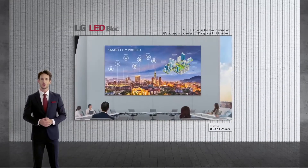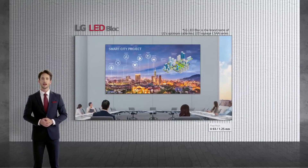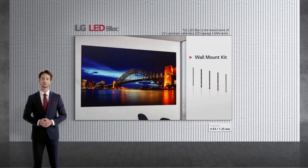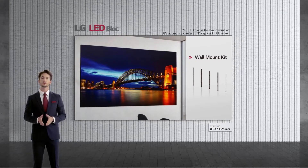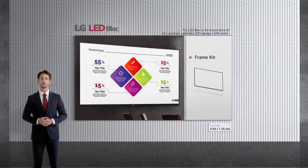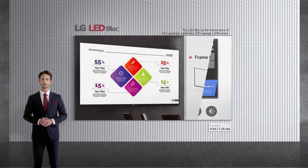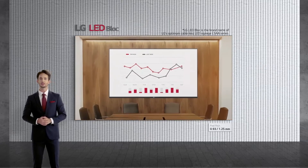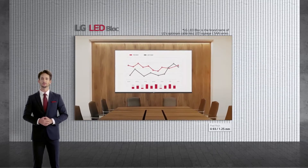Applauded for its unparalleled image quality and limitless dimensions, LED is one of the go-to options when it comes to designing corporate spaces, including meeting rooms and conference halls. For 108 and 163-inch LSAA displays, which are often client favorites, we also provide customized accessories such as wall mount frames. The fact that LSAA can be conveniently managed with a remote control and is compatible with existing AV systems serves as another reason for its popularity.